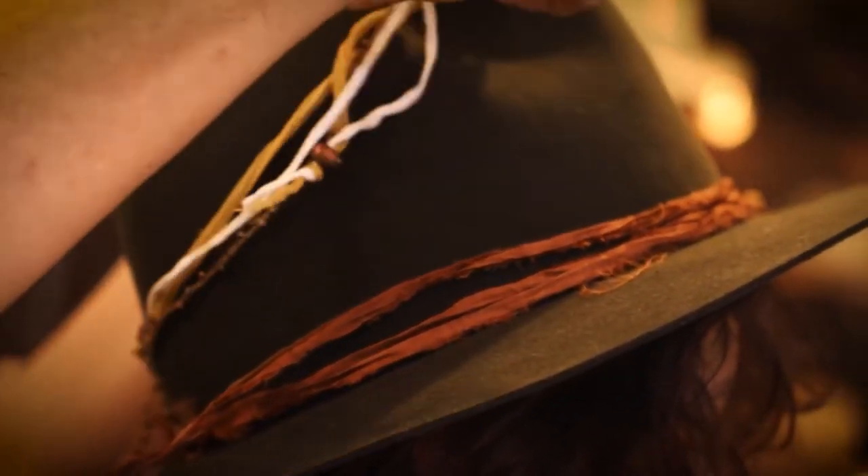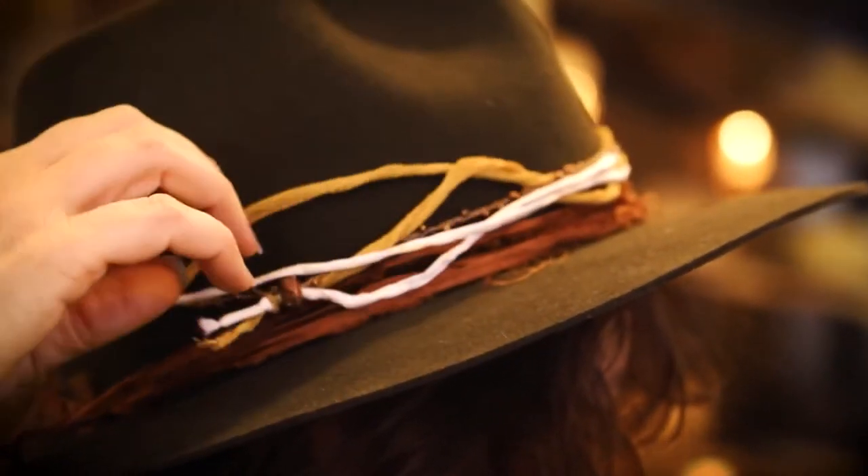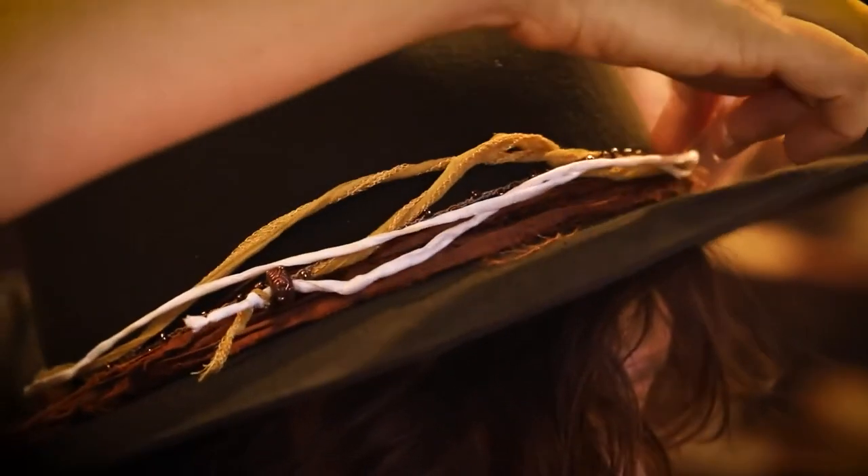For a truly unique look, stacking complementary bands can create a unique custom style.